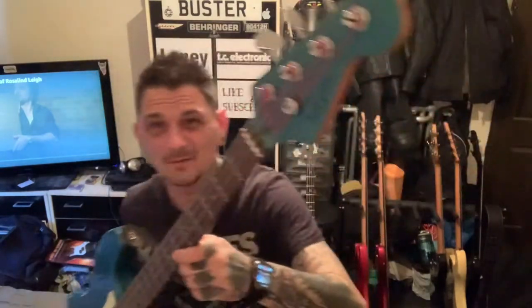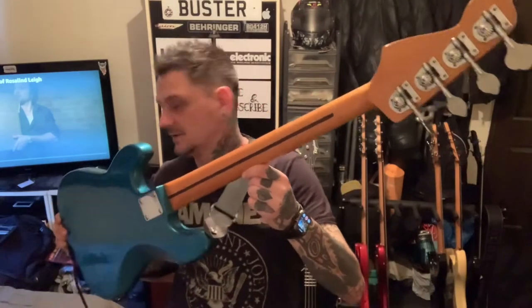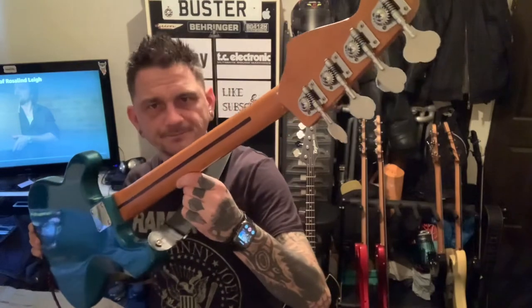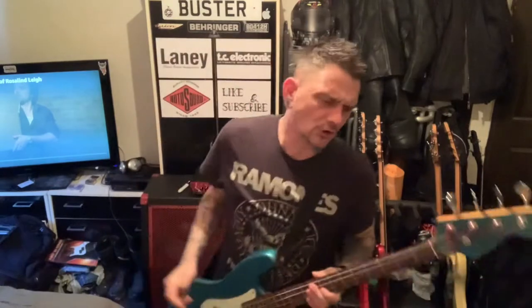So if you're going to buy one, I would suggest buying the early 90s. It's got a roasted maple neck, skunk stripe. It looks like it's got clay dot inlays, but obviously they're cool. Really cool guitars.